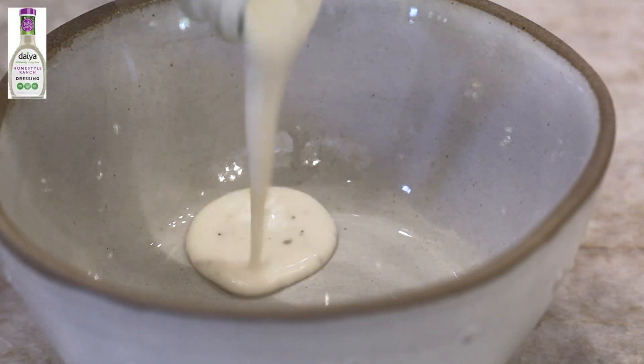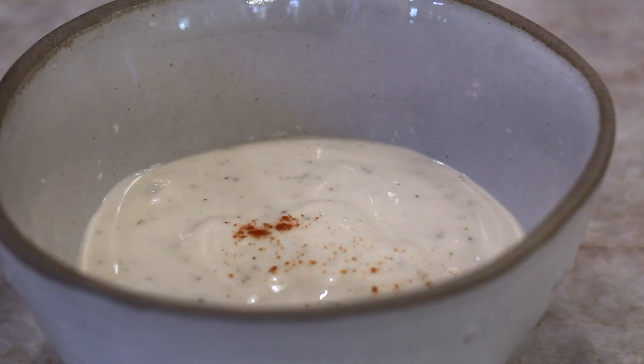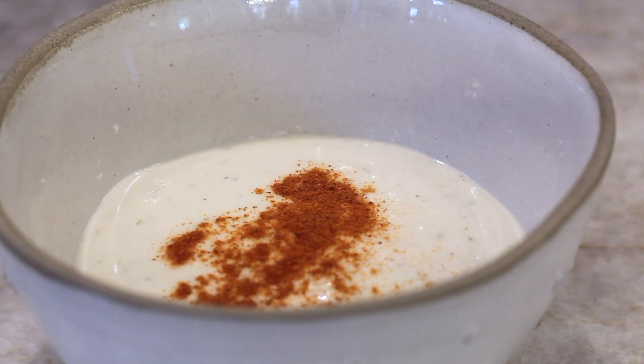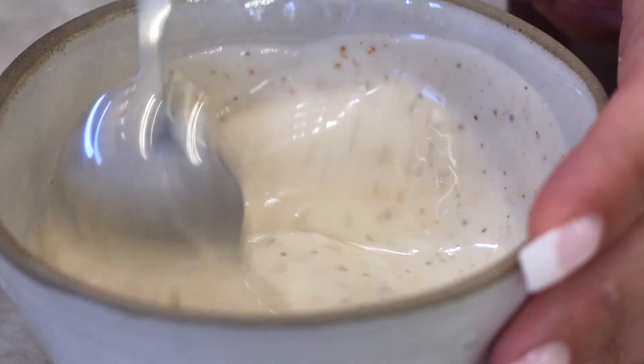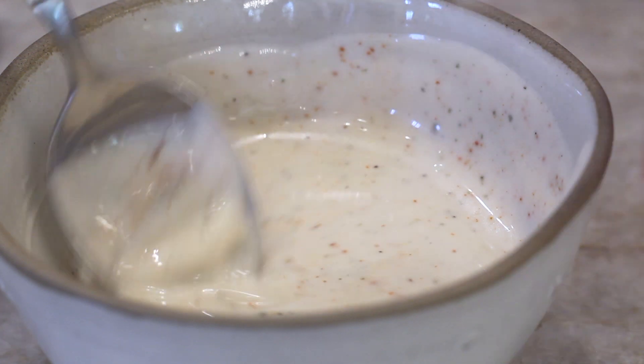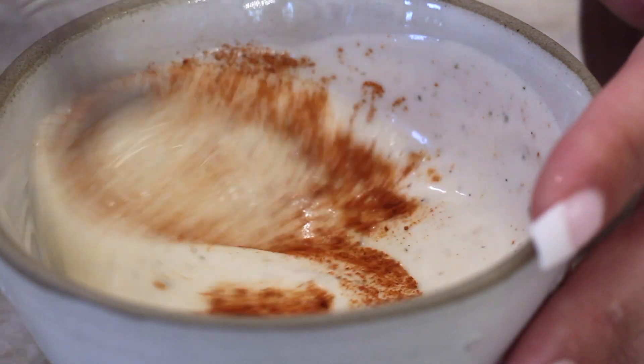There's also a spicy ranch dressing, so I'm just taking a vegan ranch — I'm using the one from Daiya — and adding some cayenne pepper and mixing that up. I'm not sure if this is exactly how they do it at Taco Bell, but it was spicy ranch. I added a little more cayenne just because I like my things a little extra spicy. Just do it to your spiciness level.